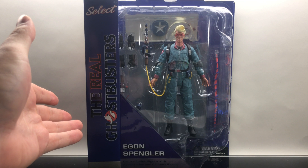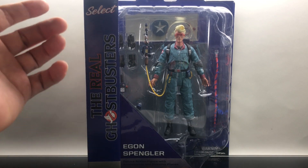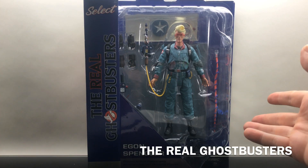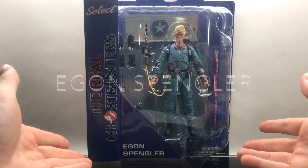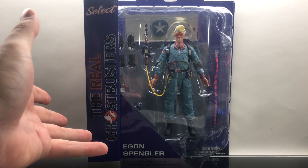What's up, all you boogeyman-fearing dudes and dudettes — Toy Shiz here, and I got an awesome video for you today. We are totally going to be checking out the brand new Diamond Select The Real Ghostbusters Egon Spangler, numero cuatro — the fourth in the quartet of Ghostbusters. We've looked at Peter, Ray, Winston, and the Stay Puft Marshmallow Man, and now we're finally on to Egon.